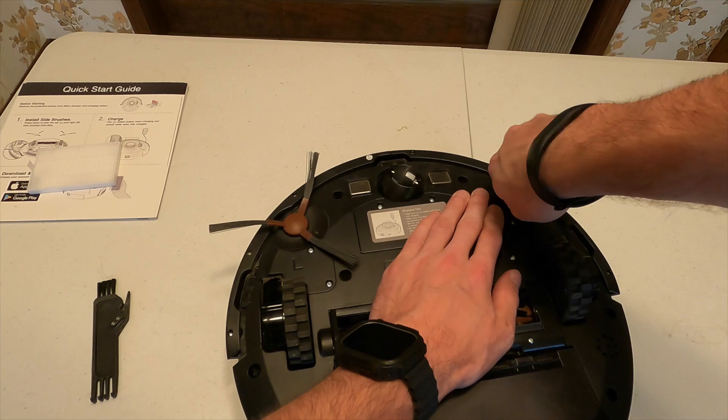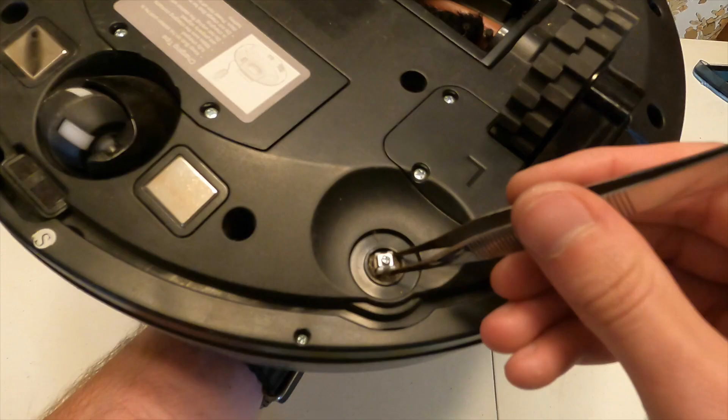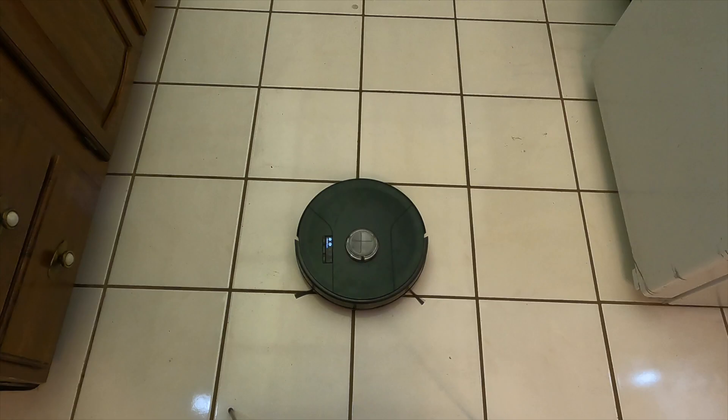Lastly, clean the side brushes — they can get some hair underneath. Pull them out using all three bristles; that really helps get hair out. Beyond buildup on the side brushes, use tweezers or something similar to get bits of dust out. Make sure to put the brushes back in the right sides and get them re-lined up correctly.